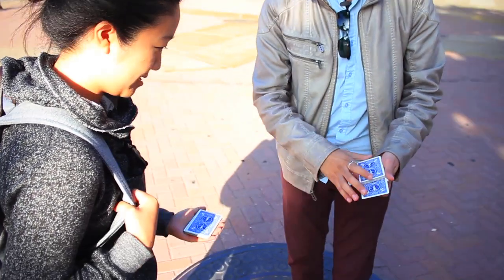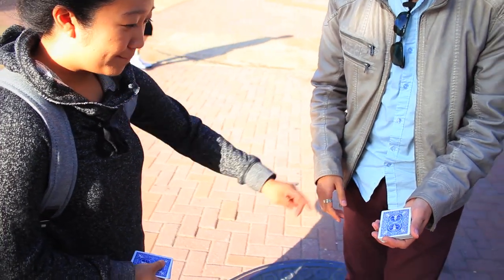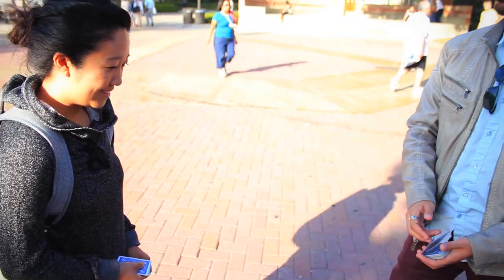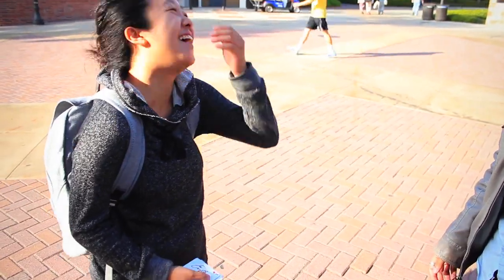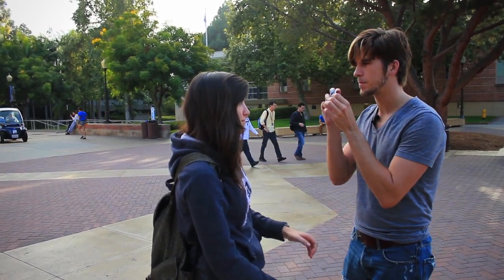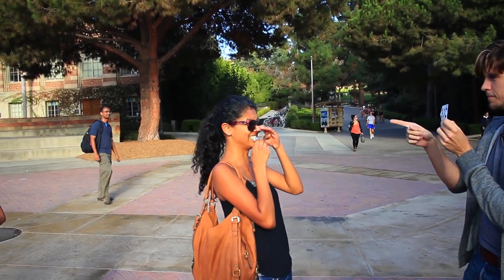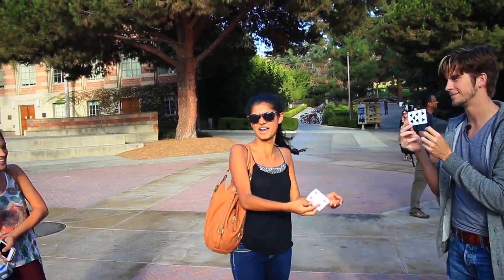Could you hold this for me, please? Snap, please. Bam. It's not going to come over here, because this actually isn't the top of the deck. It's going to come to you — it's going to come over here. What the...? What? What the heck?